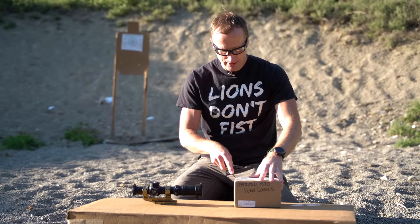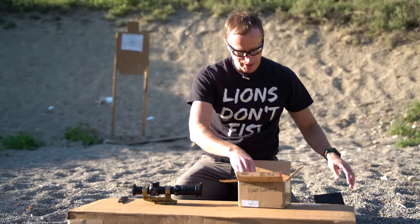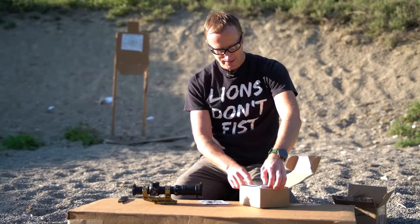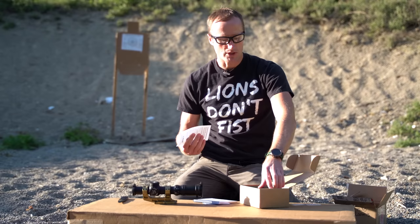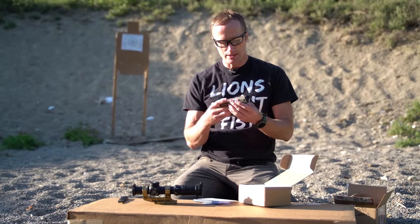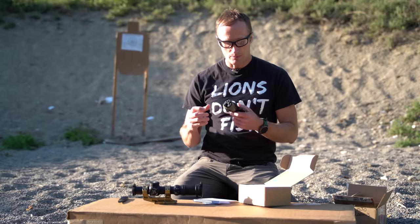Friends over at B.E. Myers ended up sending this out - you probably know what it is if you're familiar with B.E. Myers. Inside this cardboard box, cool stickers too, is the MAWL C1 Plus. If you're unfamiliar - with most lasers and stuff, they're regulated. You have ones good for sale in the civilian market, basically limited to like 0.7 milliwatts, which this one is. And then you also have the military version. The reason being is because you can burn people's eyes out, and there's no blink reflex because it's infrared light. So there's a limitation there.